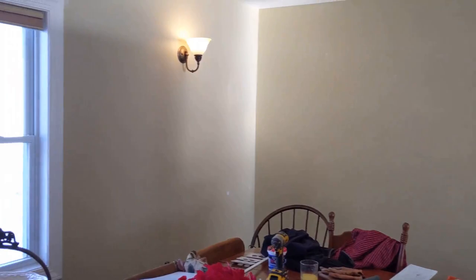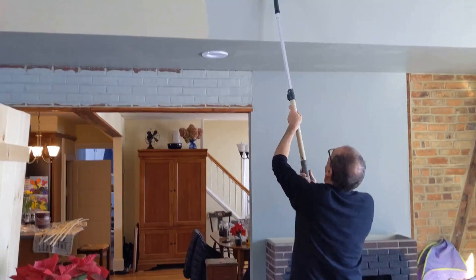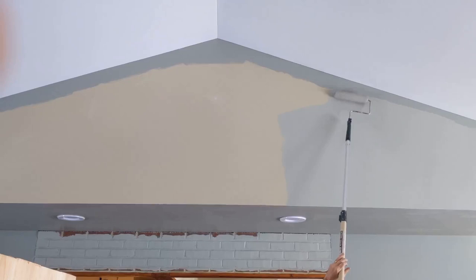We're just about ready to finish covering up the last of the old color. It was a gold, now it's a beautiful kind of a gray green — it's called Escape Gray. The room is being transformed. It looks great with the old original brick wall.